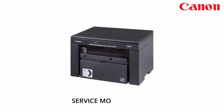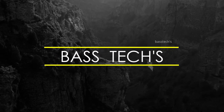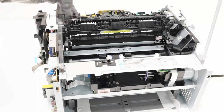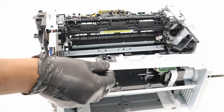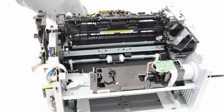Hello everyone. In this clip let us see the procedure to remove LSU and PCB. So before you remove LSU, take off all the covers and a metal guide which protects the LSU to be removed.